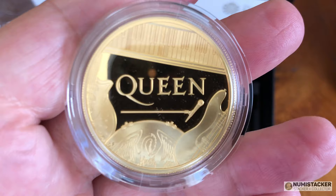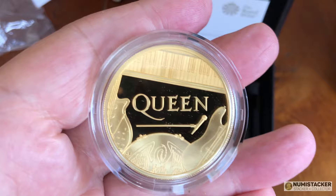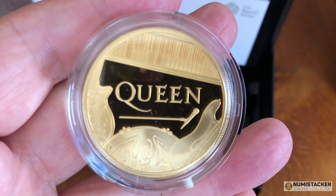None of these have yet sold in the secondary market — it's too early, and with the pandemic now may not be the right time to test the sale of one. But I have a hunch that when these do hit the secondary market they will do particularly well. There should be pent-up demand for this format of coin, and several people who missed out the first time will want them in their collection.